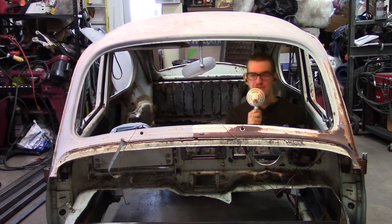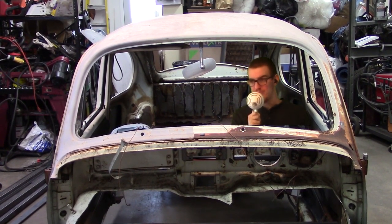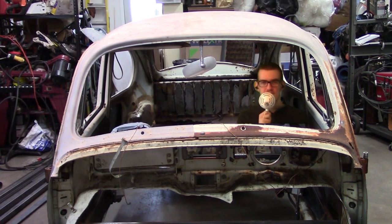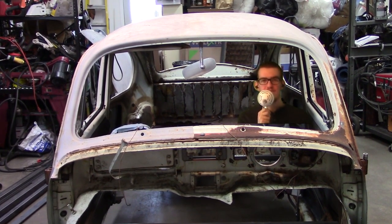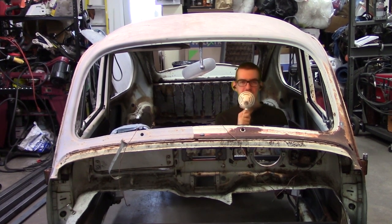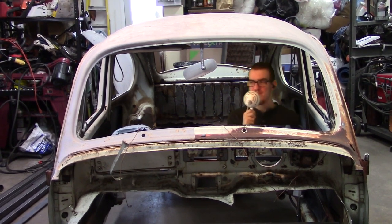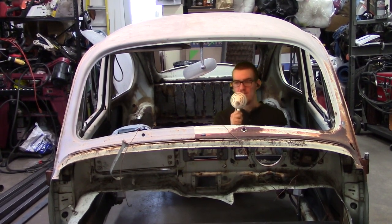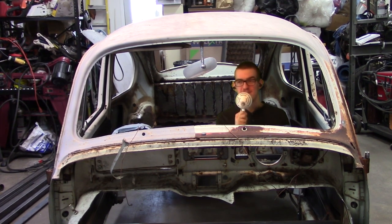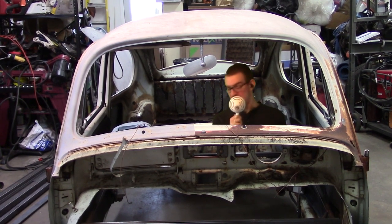This first part's gonna be short just because rust repair is kind of boring, but in the next video we're gonna reveal the Subaru and start getting that torn apart. The only other all-wheel drive beetle I know of is a rally car — they used a bus transaxle, put a Subaru diff in the front, and used Saab control arms. That was a rally-specific car, so from what I understand, mine is the first front-engine all-wheel drive classic beetle.